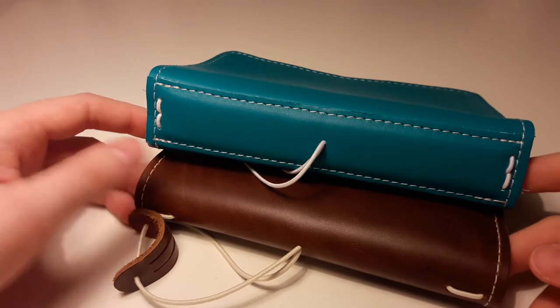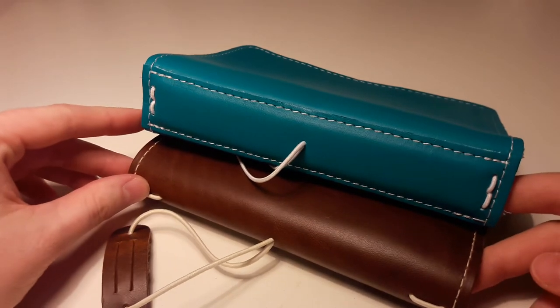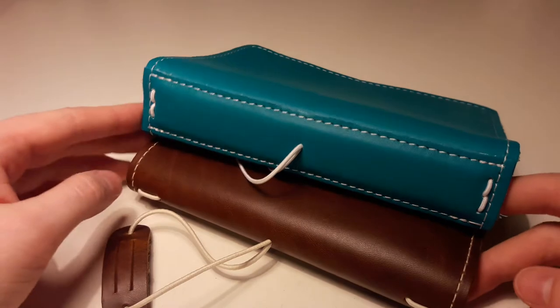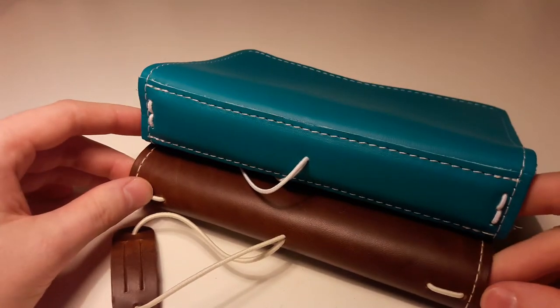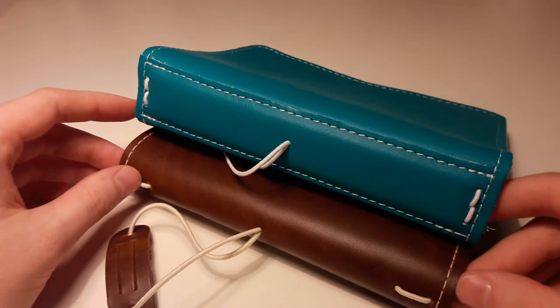Hi everyone! I saw some questions on the Facebook groups from people thinking about getting a reinforced spine or just a single one without a reinforced one. So I just wanted to point out the differences a little bit real quick — maybe that helps you decide what's better for you.